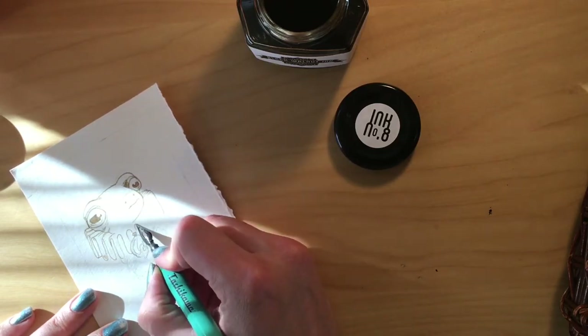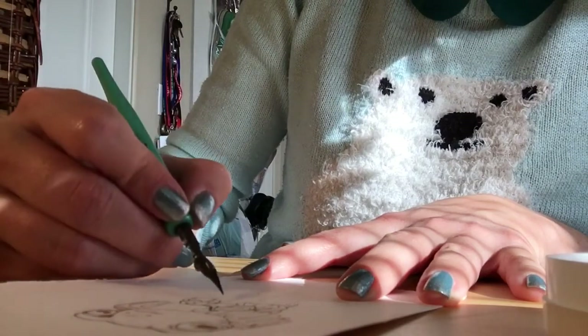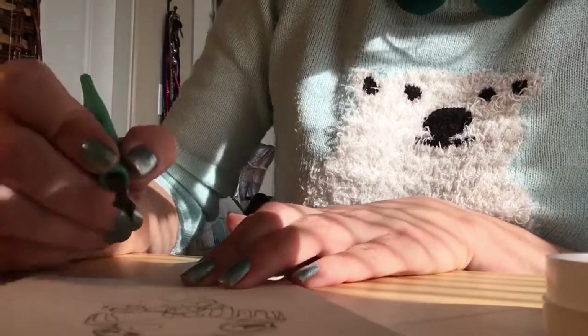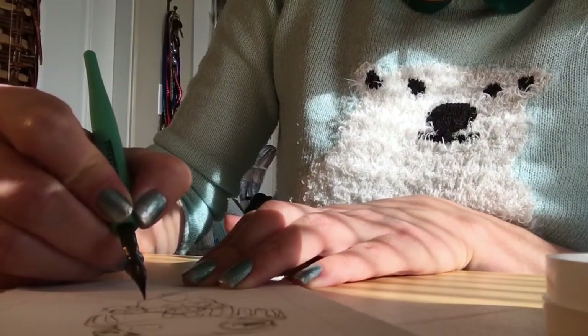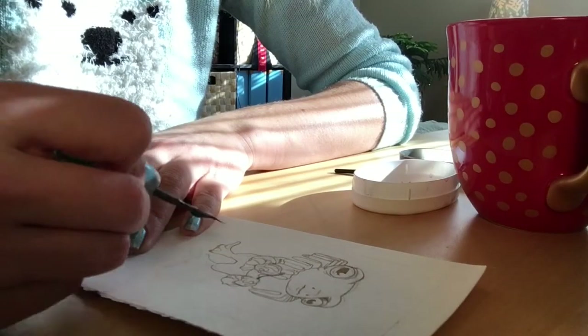I want this drawing to stay a line drawing since the ink is not waterproof, so I'm really focusing on the values and taking the line work on this piece a little bit further than I usually do, just so that it will hold up even without watercolors on it.